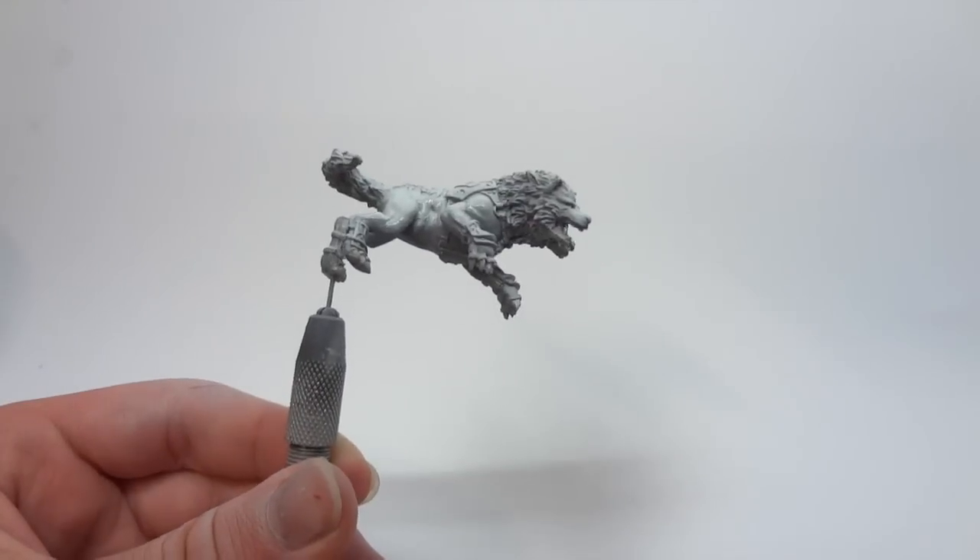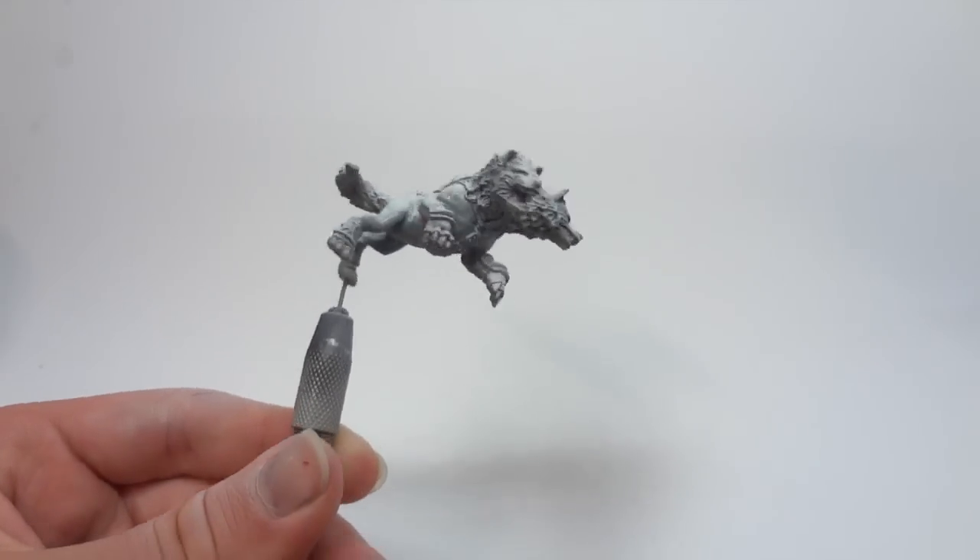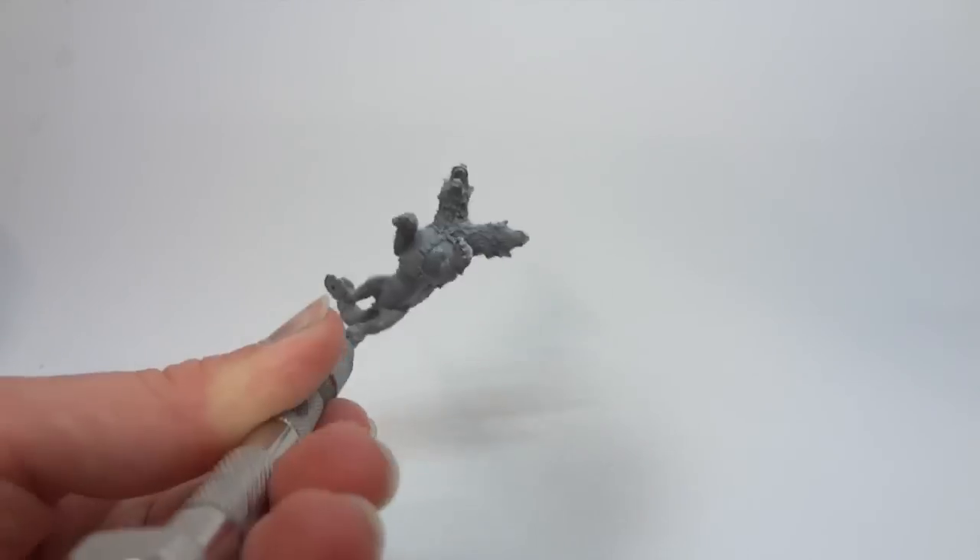The model is now given a coat of gloss varnish to protect it from the solvents we're going to be using in the next stage.